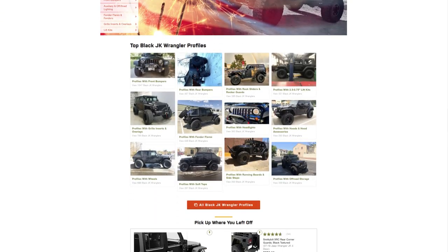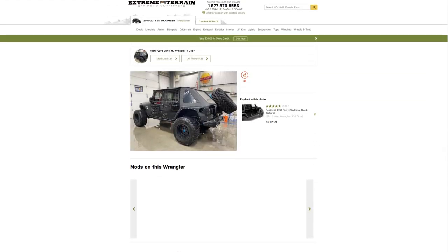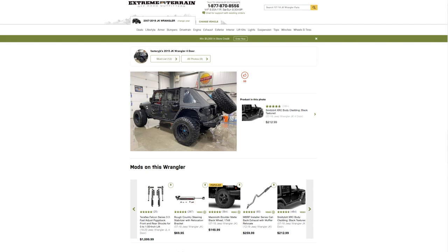I'm Meredith with Xtreme Terrain, and welcome to this installment of Customer Builds. This is a series where we showcase different rigs from our customer build pages right here on our site, to hopefully give you some ideas or even some inspiration for your ride at home.